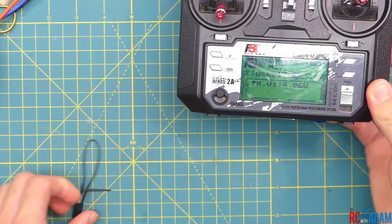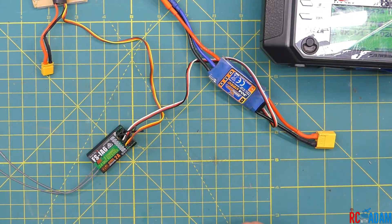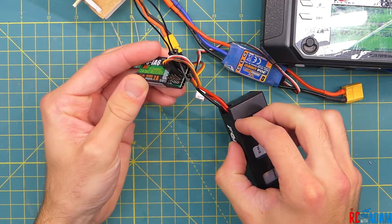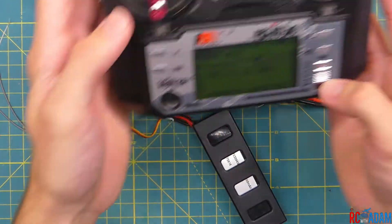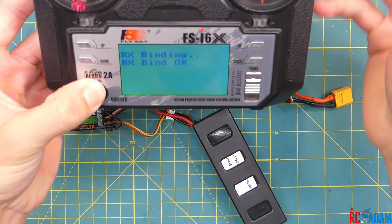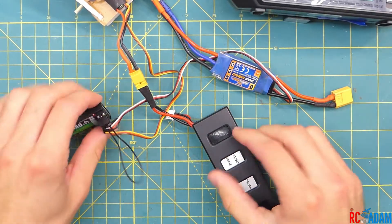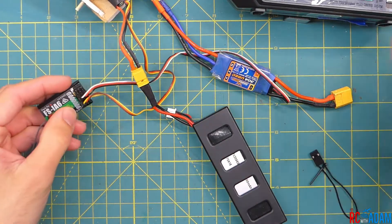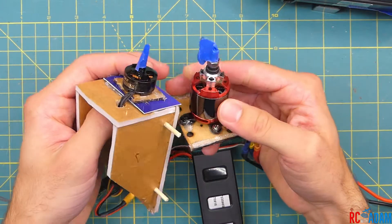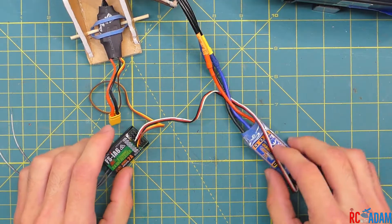With a new model set up, let's go through the binding process quickly. Insert the binding plug into the very top slot of the receiver, then connect a battery to the ESC to power it — you should see a rapidly blinking red light. Turn off the transmitter, put all switches in the up position, hold down the bind button, then turn on the transmitter and it should bind. Remove the bind plug and you should hear some beeps. Always remove your propellers when working with motors.